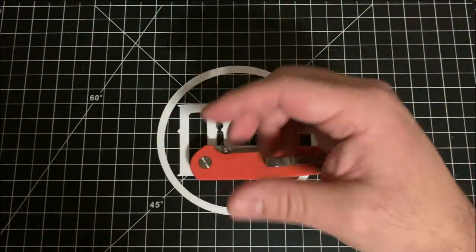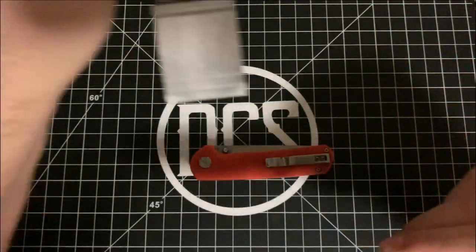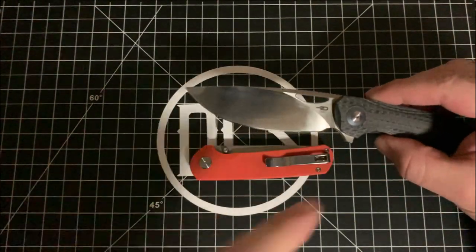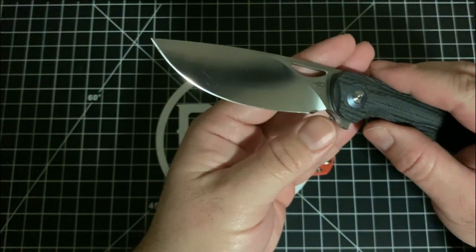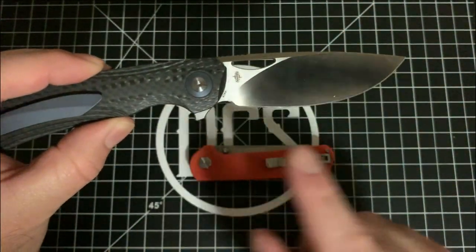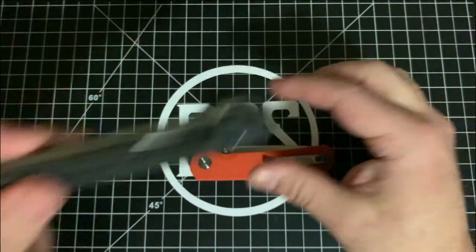Just to show the Falco again — look at this blade. You can clamp it on a KME and get a nice even sharpening from the tip all the way down to the base, depending on how you choose to sharpen. Even though this is a bigger knife, the Falco is actually going to take less time to sharpen than the Sledgehammer.